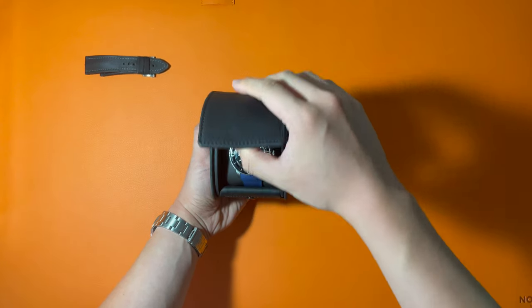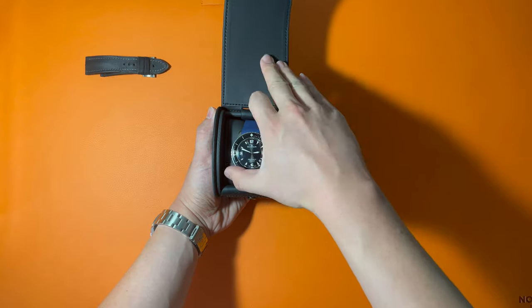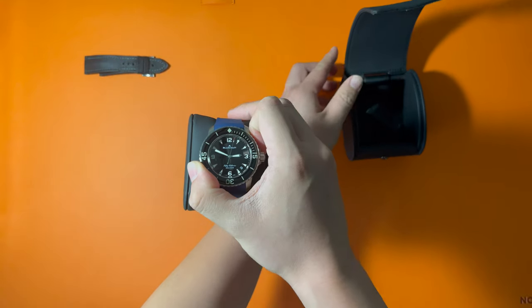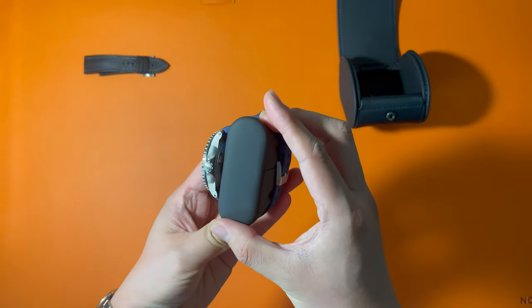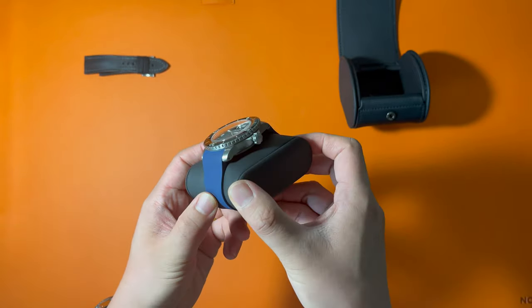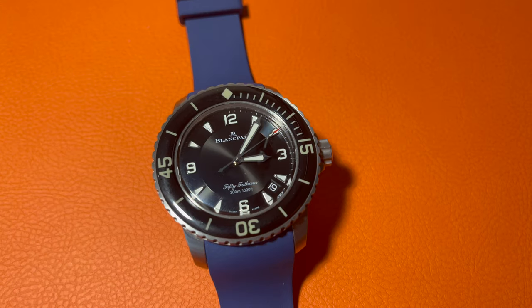Here's the watch. It's 45 millimeters in diameter and 15.4 millimeters in thickness. The width between the horns is 23 millimeters. The horns are very small, so the watch looks a lot smaller than 45 millimeters. On the left, there's a Blancpain sign, and on the right, you can see the crown is much bigger than a lot of other watches. The case is made of titanium, whose density is only 60% of the same size of stainless steel, making the watch wear very light and comfortably, which compensates for the large size.